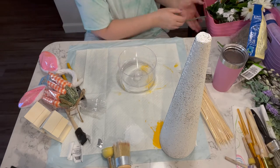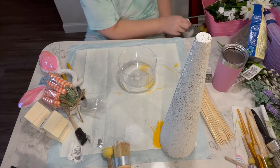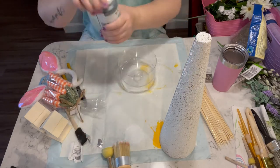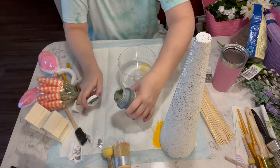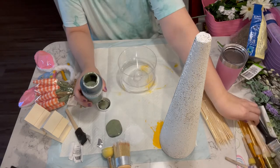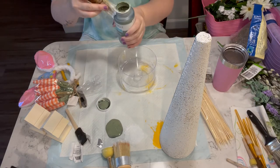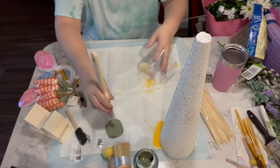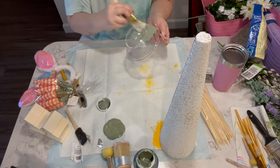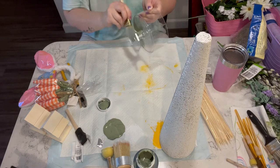For the next project, I took one of these trifle dishes from Dollar Tree and some Waverly chalk paint in the color moss, and I'm just going to go over this dish with two coats of the paint.